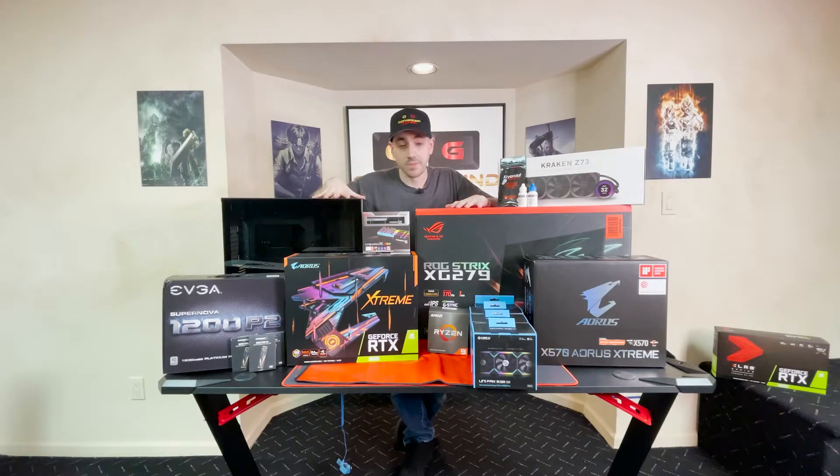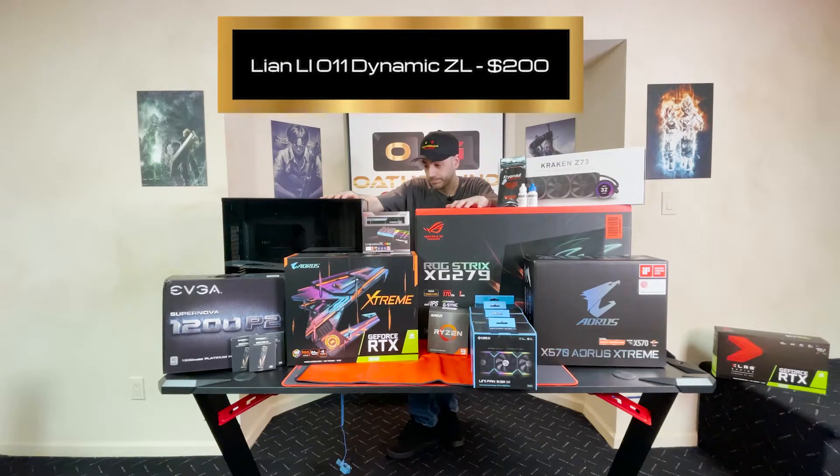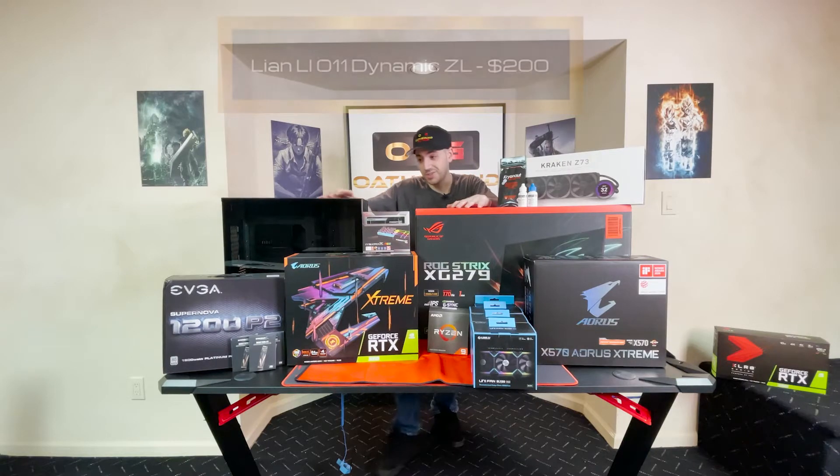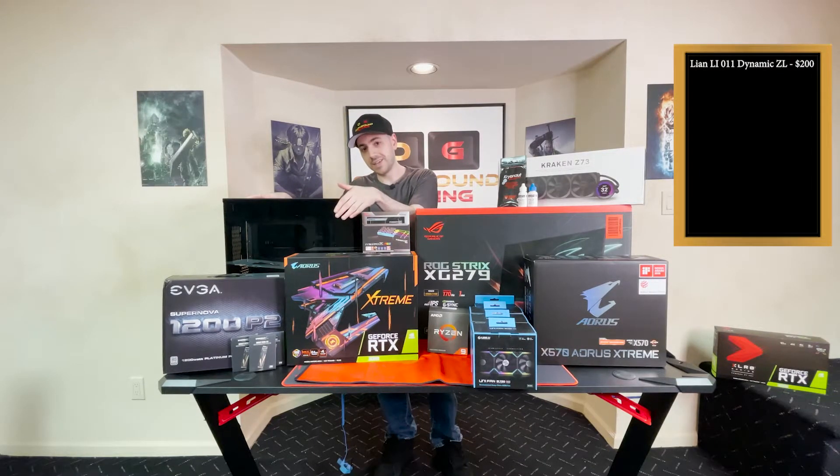We're going to start off with the tower. It's the Lian Li 011 Dynamic XL, which is a full tower. Pretty nice, looks pretty good. It's got a front-facing glass — a glass panel on the front and side — which means no front intake, but it's got three fans on the side here.